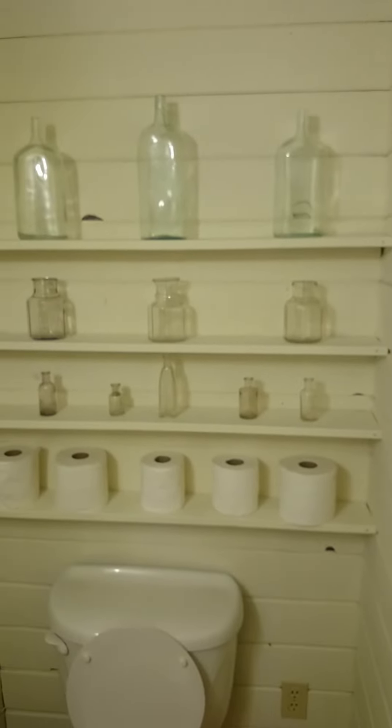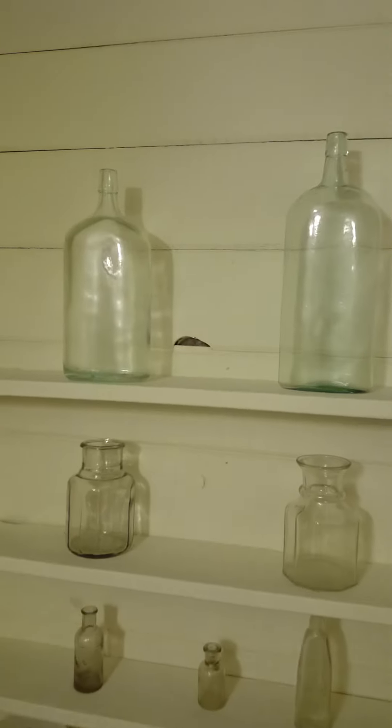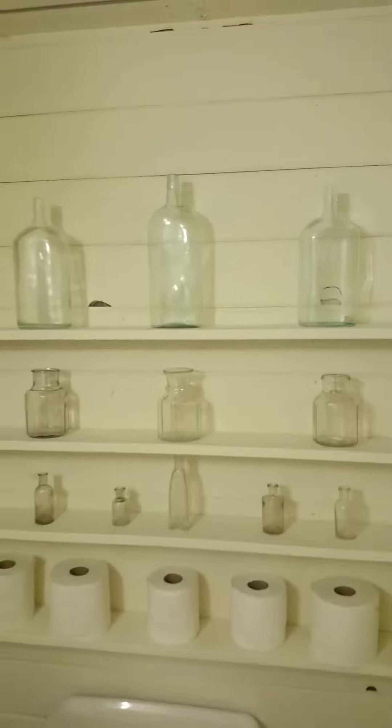There's that shower curtain one more time. The toilet — well, it's not really what we want to focus on. Let's focus on the bottle wall. There it goes — my nice boss. Especially the aqua ones kind of stick out a little bit. They look nice against the boards painted white.